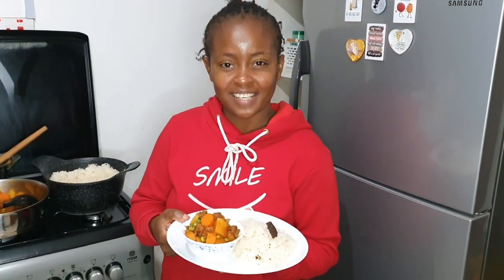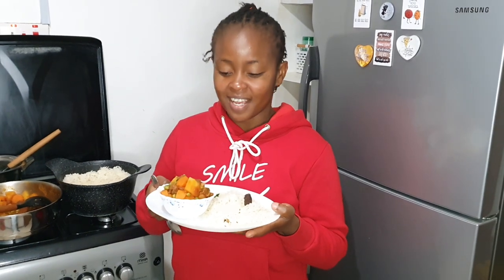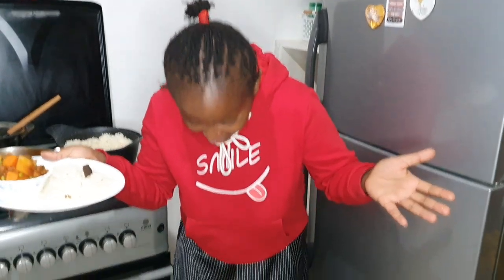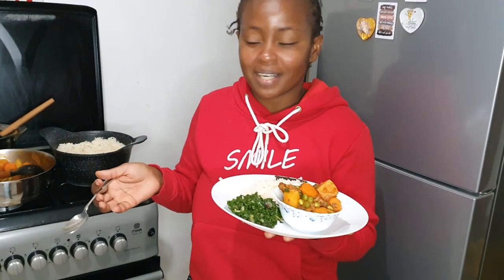Hey guys, welcome back to my channel. For those who are new, in today's video I'll be sharing with you how to cook spicy coconut rice, sautéed spinach, and beef stew. I am in my pajamas because I'm cooking this meal at around 10-11 PM.